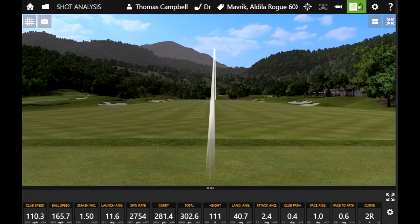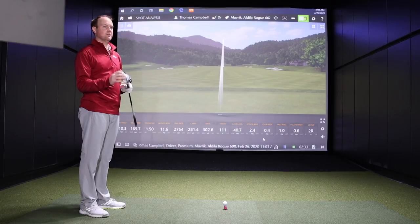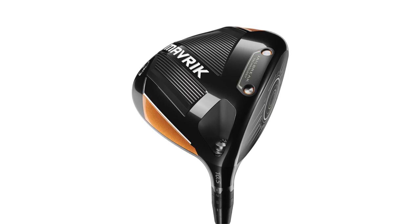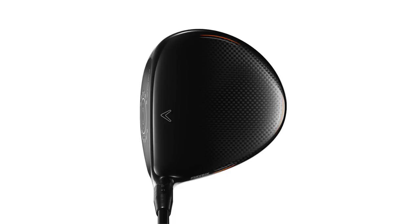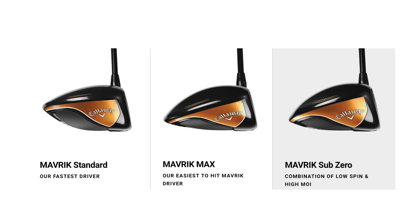Two feet of curve to the right, a little more spin there. Thomas, you've hit Maverick and you're trying to find your driver for 2020 — what do you think of what Callaway's done with Maverick and the artificial intelligence of it, including the flash face and the jailbreak? I think the Maverick's going to do really well in 2020. It doesn't have that sliding weight like the Epic line would have — Epic Flash and Epic had that sliding perimeter weight — but you've got three options: Maverick Standard, Maverick Sub-Zero, and Maverick Max, which you can put in a draw setting with weights in the back.